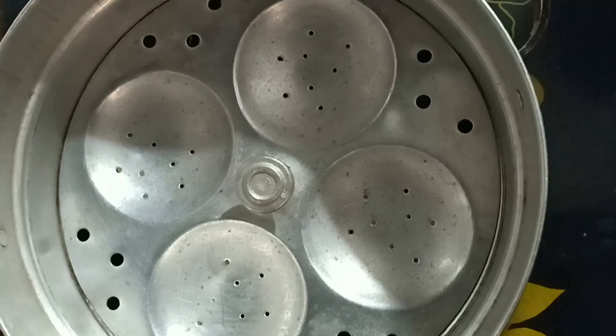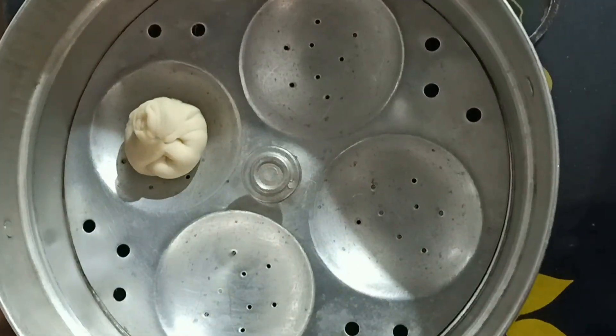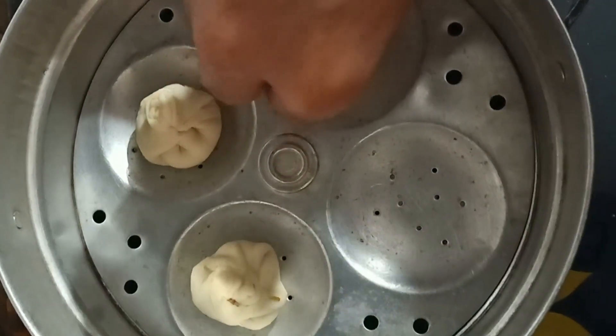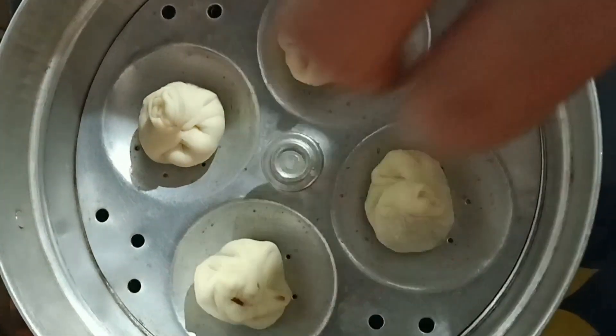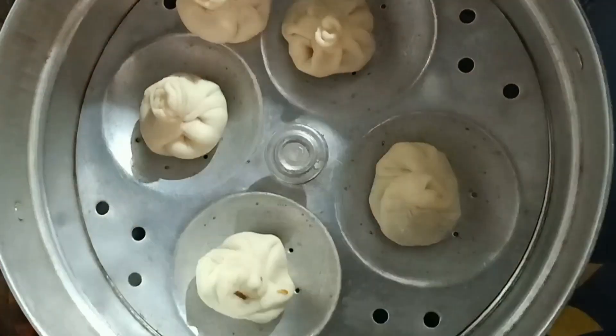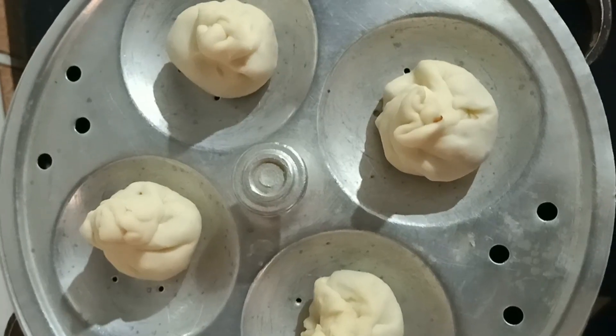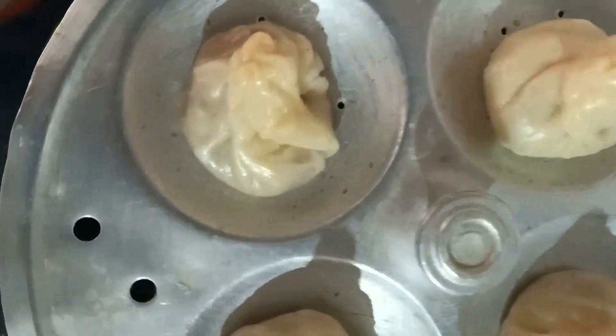Now it is time to put them into the steamer. As you can see, I did not have a momo steamer, so I had to use an idli steamer. If you have a momo steamer you can use that, and if you don't, the idli steamer will do. You do not need to apply oil on the plate — your momos will come out after they get cooked. Cover it up and cook for at least 10 minutes. After 10 minutes, check your momos — they will be looking very shiny, like this. You can see how beautiful it is.